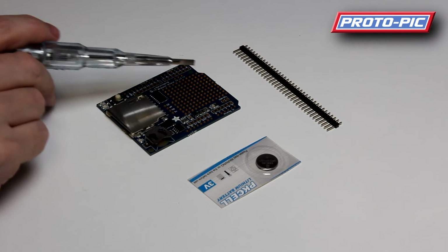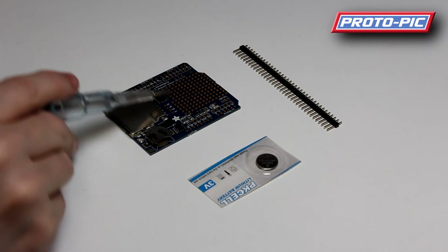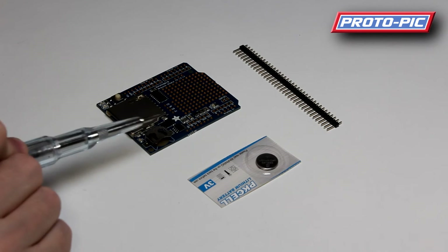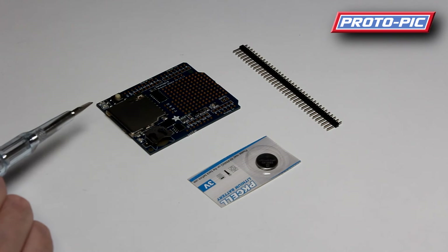You can also see on here there's a small prototyping area. We've used these for building logging shields for RFID units — we mounted the RFID reader on the prototyping area and then uploaded software to the Arduino to read the contents of the tag, take the time off the real-time clock, and log that to a file on the SD card.